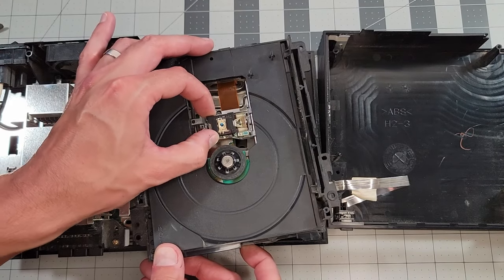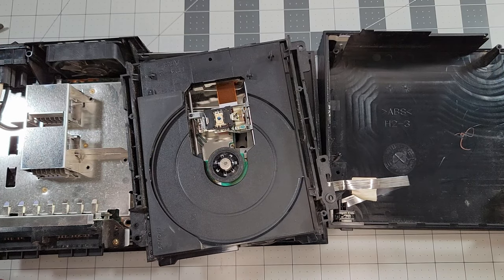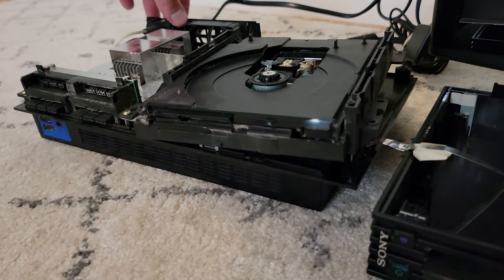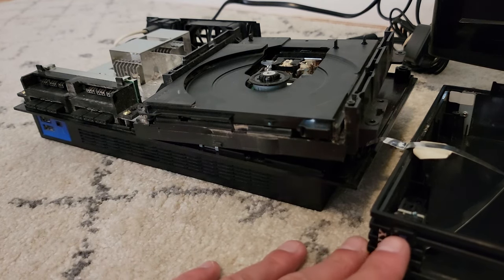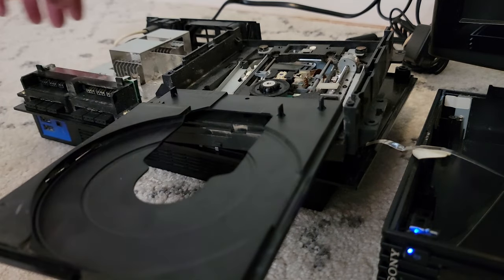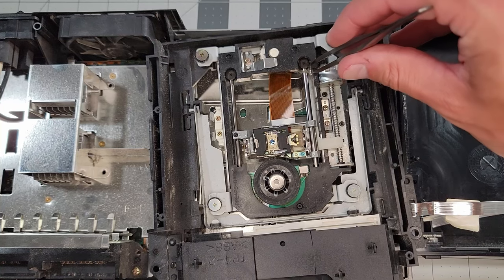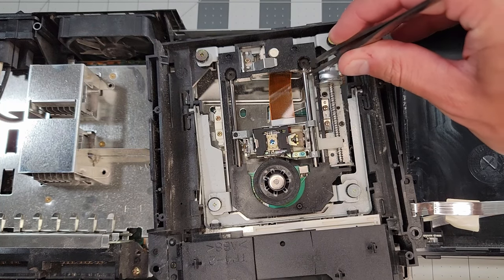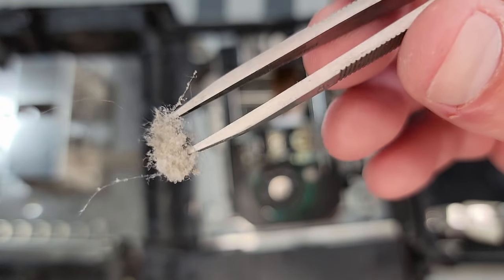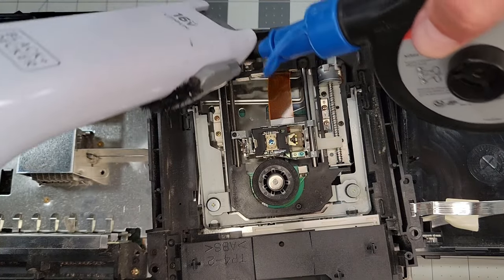The motion of the drive head does not feel abnormal, so I think we might just need a laser power adjustment here. To go further, we need to get under the disk tray, and the easiest way to do that is plugging in the system and pressing the eject button. Now with better access to the drive components, I can see things are just a teeny bit dusty in here, so I'll clean it up using a dry toothbrush followed by some forced air and a handheld vacuum.